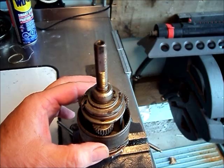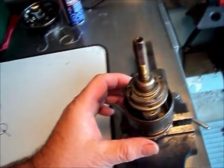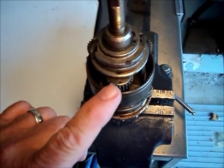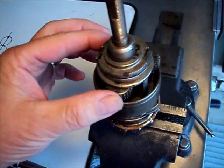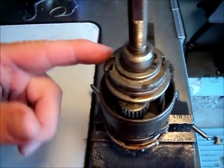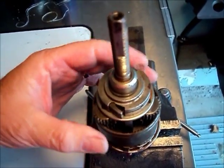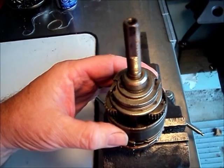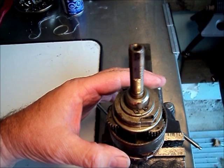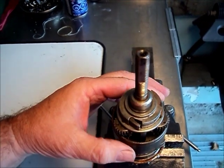The timing or phasing of the planetary shafts is critical any time you have stepped countershafts or planetary shafts in mesh with multiple sizes of sun gears and there are multiple shafts. This concept also applies in automotive transmissions of the heavy-duty variety, like heavy truck transmissions with multiple countershafts, which also have a requirement for timing or phasing of the countershafts.